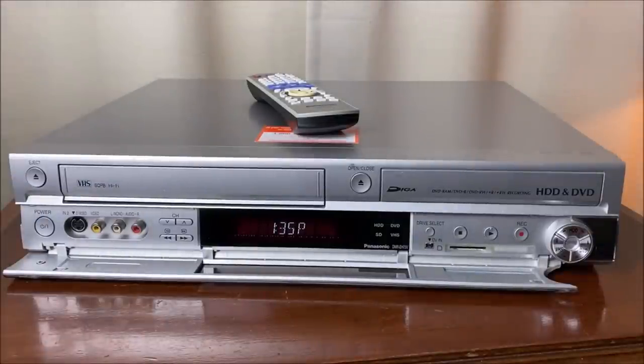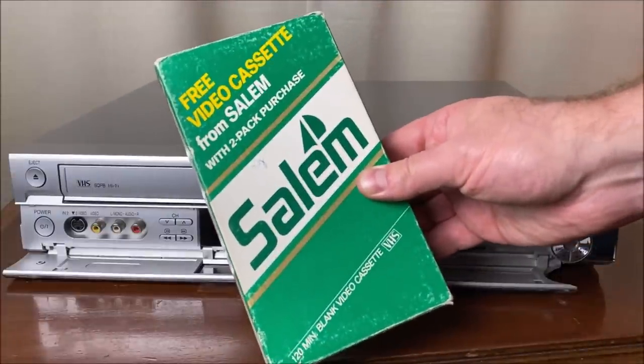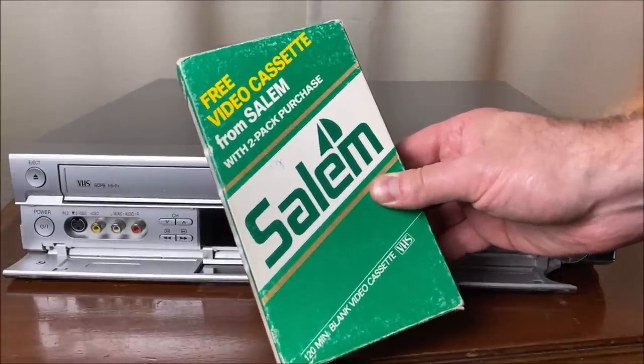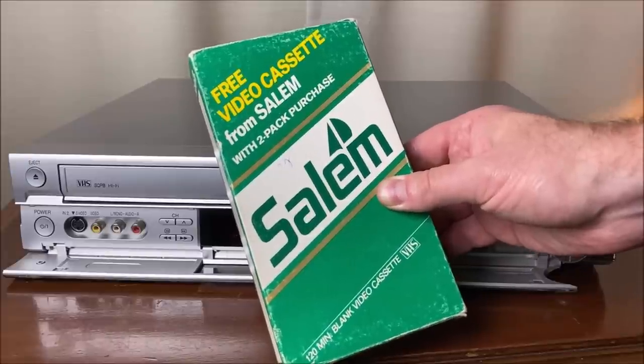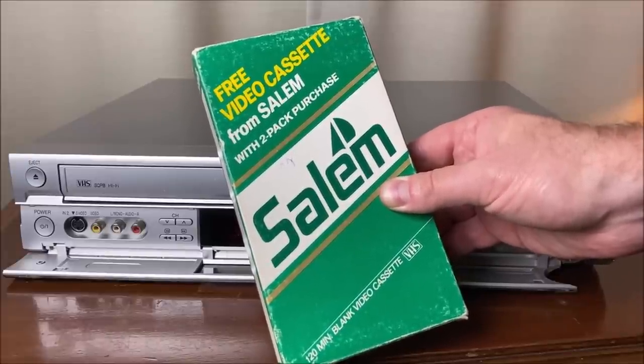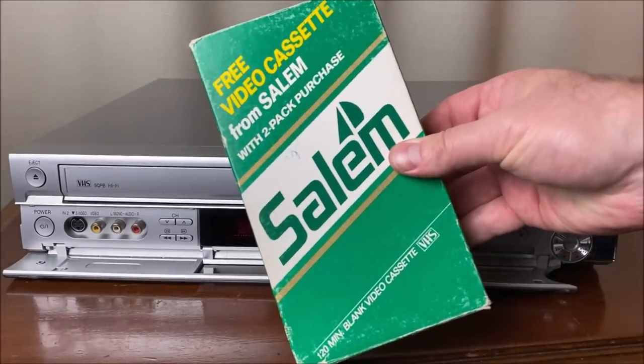You may have been on my Facebook page recently and saw that I posted a picture of this tape. This was a tape you would receive with the purchase of two packs of Salem cigarettes, apparently in the 80s — you would get a free tape. So we're going to pop this in and see what's on it.